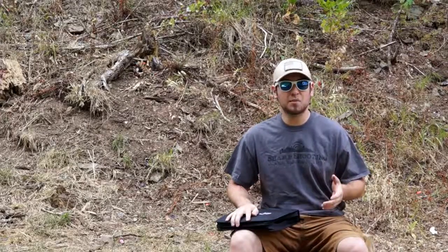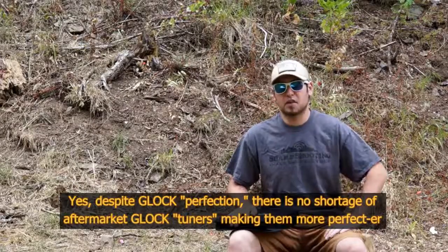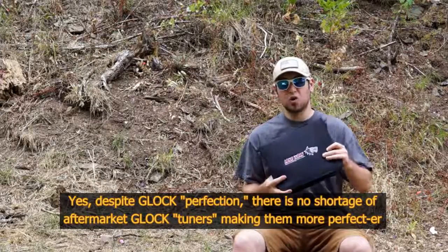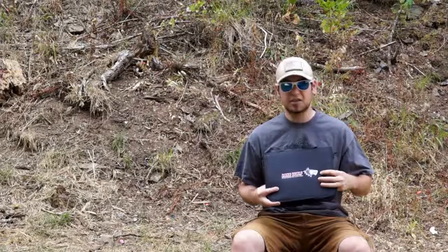As it turns out, I am not actually the only person in north Idaho. This gun is made not too terribly far from here, from a company that has been doing aftermarket Glock parts for a long, long time — not just replacement parts but aftermarket performance upgrade parts for Glock pistols. If you haven't guessed yet, that company is Lone Wolf Distributing.